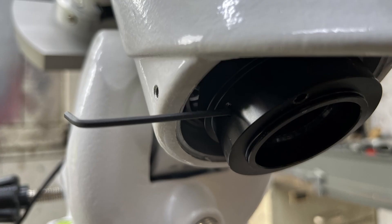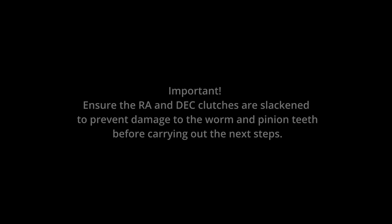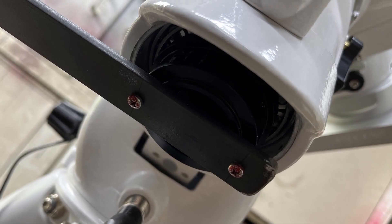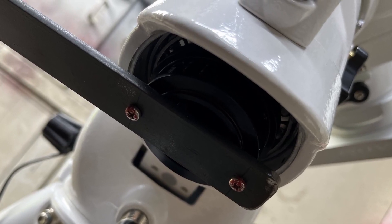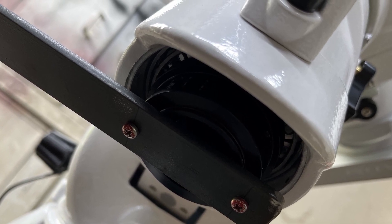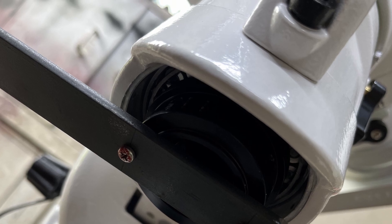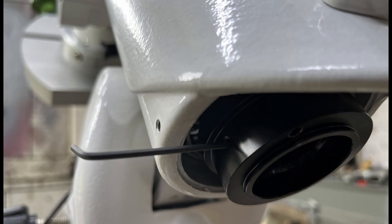Slacken the 4 grub screws in the RA collar with a 2mm hex wrench, about 4 turns. Ensure that the RA and Dec clutches are slackened to prevent damage to the worm and pinion teeth before carrying out the next steps. Use the tool to engage with the holes in the RA collar. Undo while supporting the mount head. Adjust to give free movement of the axis without any play being present. Secure the 4 grub screws in the RA adjustment collar.